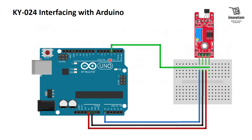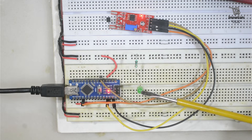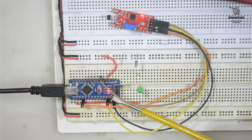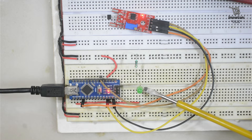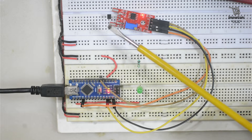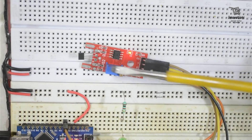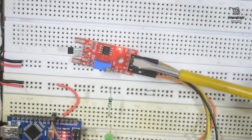Now we will see the prototype of the circuit, then the Arduino sketch, and then the practical demonstration. In the prototype, we have added one LED to pin number 13 of the Arduino in parallel with the built-in LED, because the built-in LED is too small to be seen during the demonstration. A resistor is used to control the current. This LED will glow when the magnetic field is detected near the Hall sensor. We can identify the Hall sensor, the potentiometer, and the LM393 comparator IC on the module, along with two LEDs.